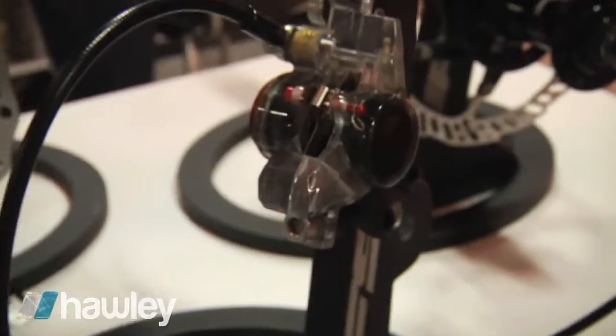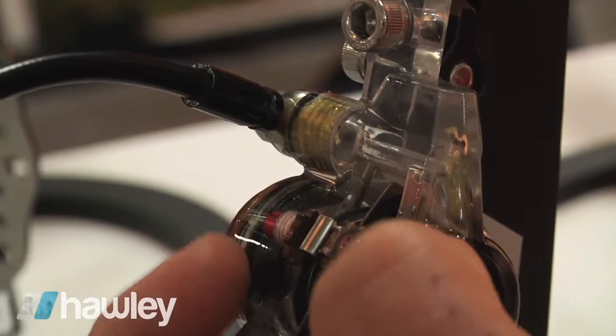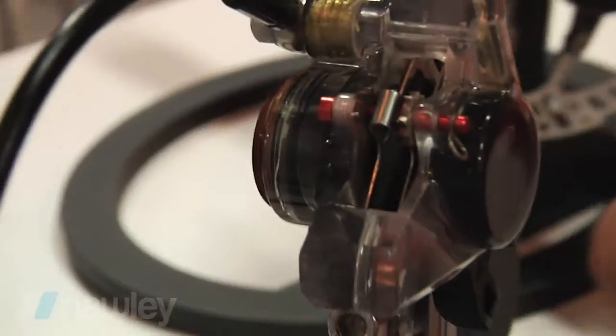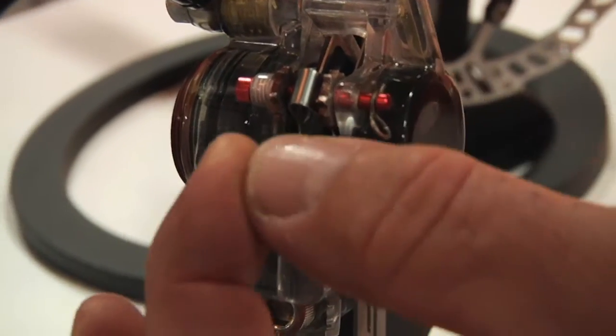Running down here to the caliper, you can see fluid comes in from the hose. It's a dual piston system — the fluid comes behind the caliper pistons and squeezes on the rotor. That's where you get your clamp force.